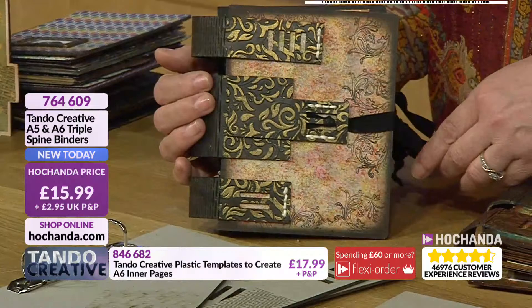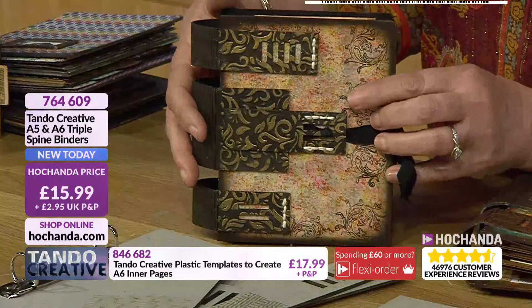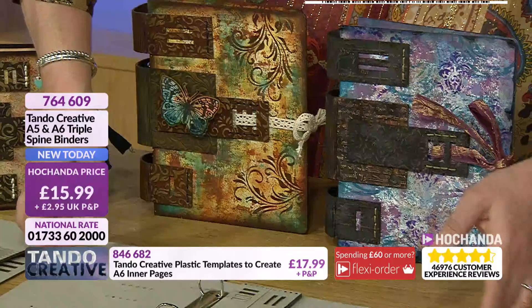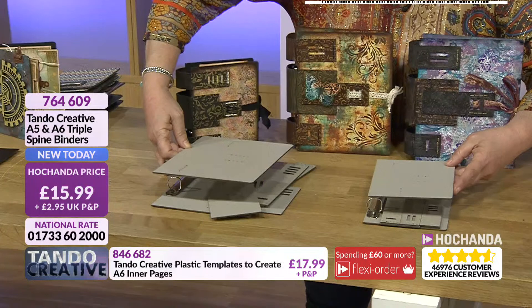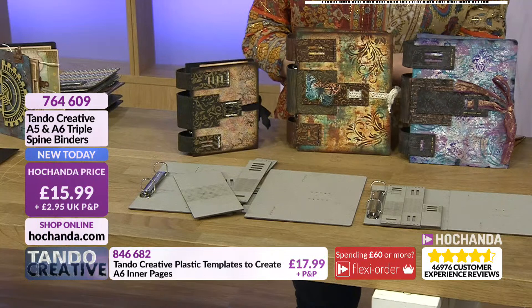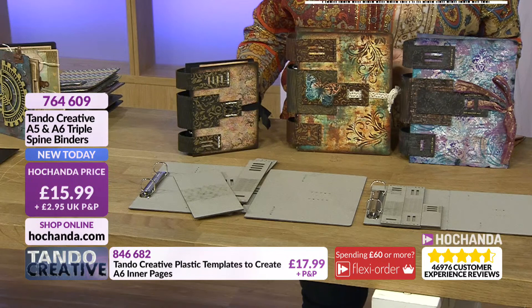The clever design where you've got those little cuts allows the grey board to mould around your covers — front and back — to make sure everything locks in place. You can see here how you've got that fabulous detail. When you put it in place, maybe using things like your stencils and mediums to add to those, you're going to get some amazing results, with all those fabulous pages you create with your templates. Just £15.99 for both the A5 and A6. Item number 764609 if you want to get hold of those.